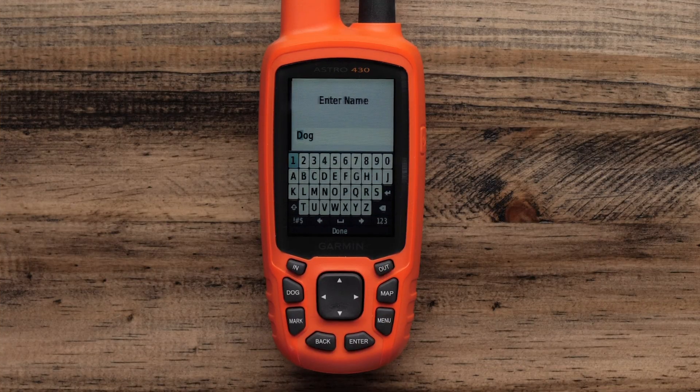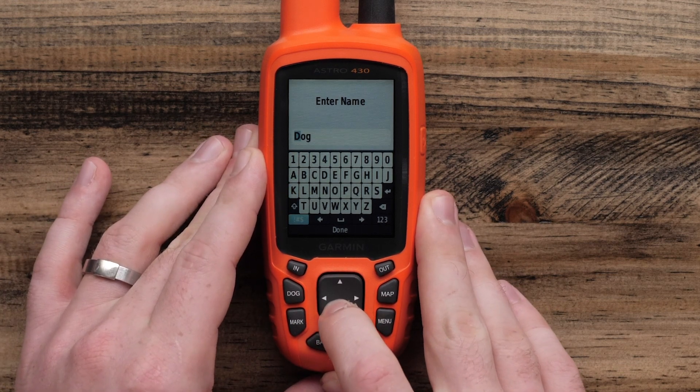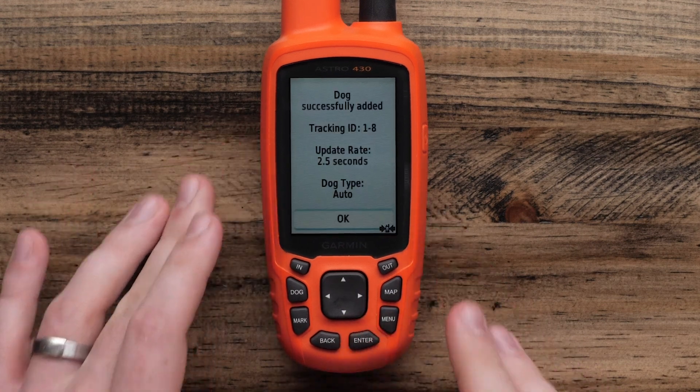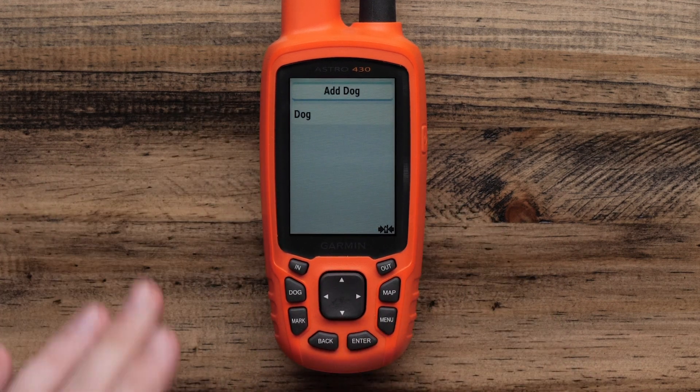Back on the handheld, you will have the option to enter the name you want to use for your collar. After confirming the collar's name, your collar will be paired successfully and the handheld will display the collar's tracking ID and current update rate. Dismiss this message to return to the dog list.